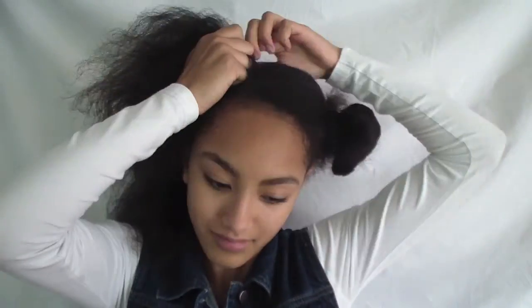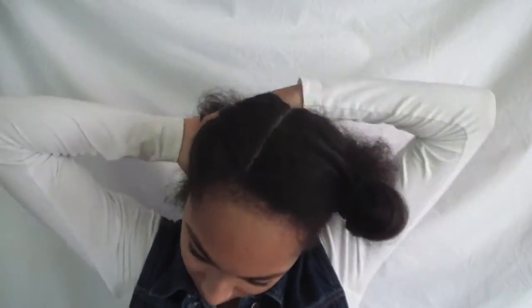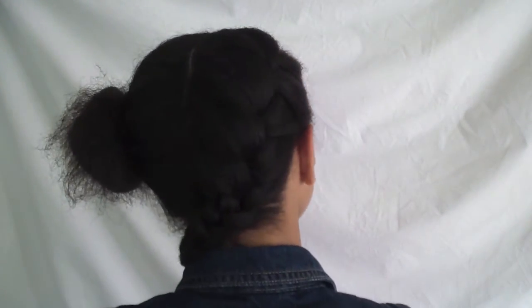After you have finished detangling your hair, you want to start French braiding your hair all the way down. When you're finished, just repeat on the other side.